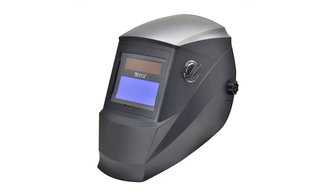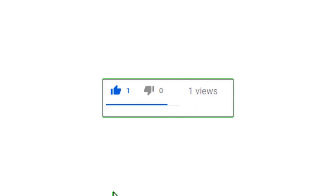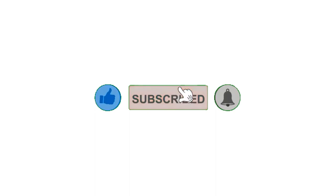Alright guys, that's all for now. If you enjoyed this video please go ahead and leave a like and comment, and make sure to hit that subscribe button and enable your notification bell icon to get the latest videos from our channel. Be sure to check out the description for links to find the most updated pricing on all the products mentioned in this video.